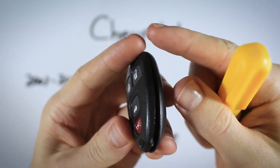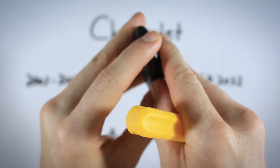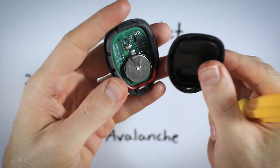Go ahead and twist and as soon as you hear that little popping sound, you should pull it apart with your fingers to avoid damaging the indentation so it doesn't get dinged up. Just pull it apart.